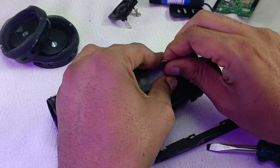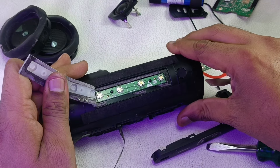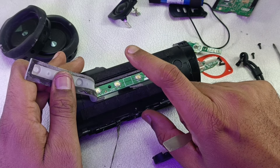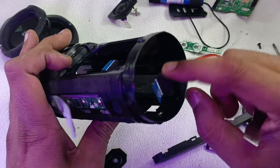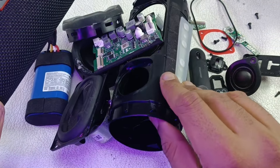Just by lifting this we can access this control board. Behind it there is a connector — the flex cable connects here and goes directly to the motherboard. So this is the complete teardown of the JBL Flip 6 — these are all the items that have been taken out.